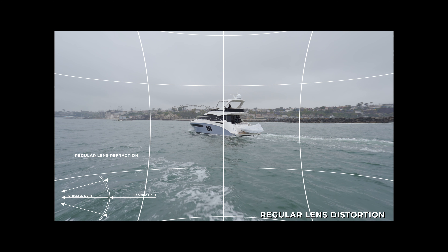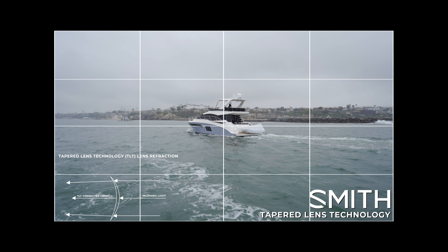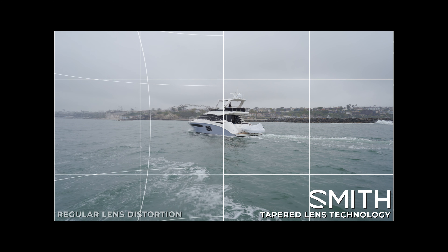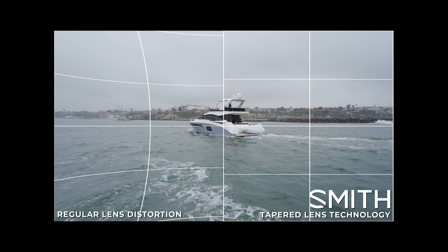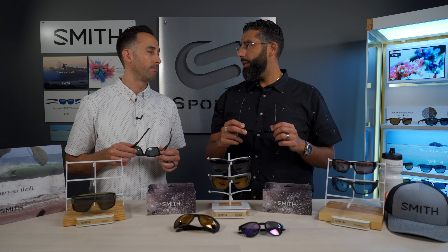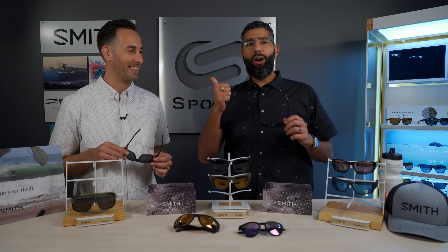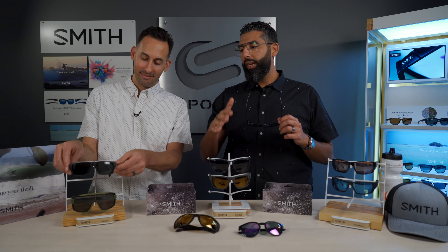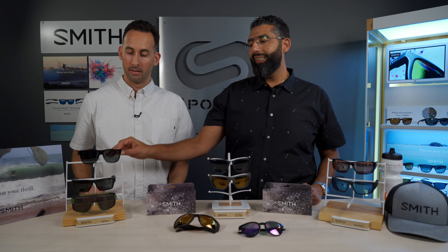When you curve a lens, it actually affects depth perception, distortion, clarity, and creates fishbowl effects. If you just take a regular lens and bend it, it kind of messes you up. You have to really think about it — taper the lens, make it thinner and thicker in the right place so that it doesn't bend the light the wrong way. Carbonic and carbonic polarized are the entry-level Smith lenses, and then we get into the Chromapop.